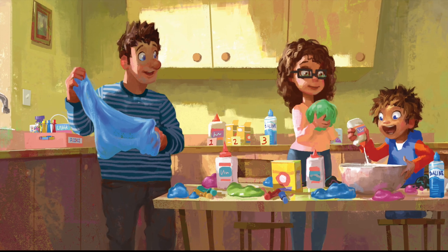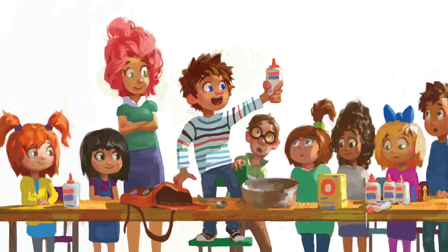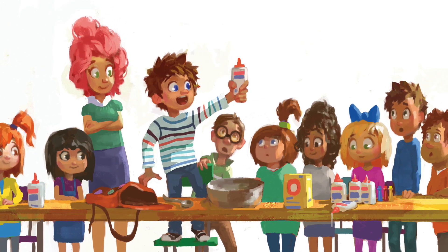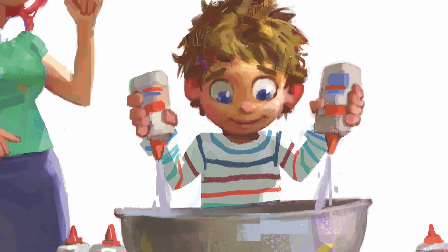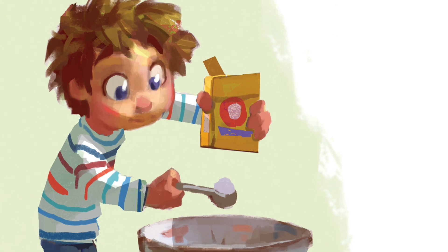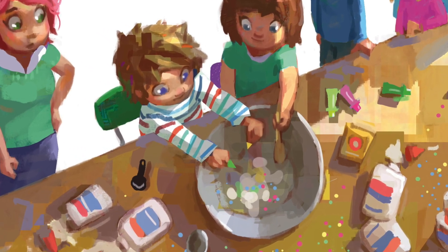Matty and his family love to make slime, so with his art teacher's permission, Matty does a slime demonstration using supplies he brought from home. Into a bowl he puts glue and baking soda and a bit of pizzazz, then